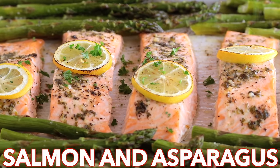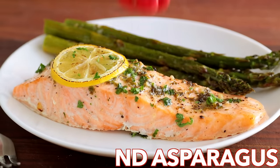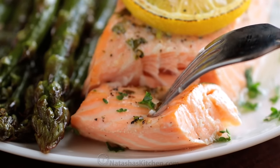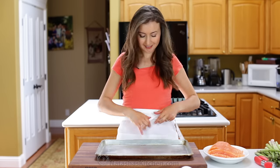Hey everyone, it's Natasha of natashaskitchen.com. Today we're making a one-pan salmon that's juicy, flaky, easy, and wildly delicious. The flavored butter is gold — it melts into the salmon as it bakes, giving the salmon and asparagus amazing flavor.